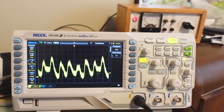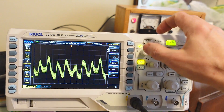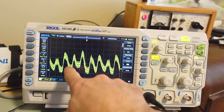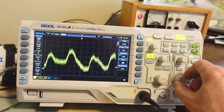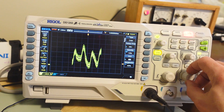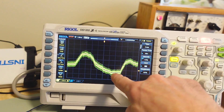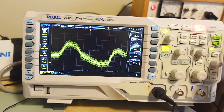We can also change the display to be dots instead of vectors, and that helps a little bit - now we can see we've got many signals on top of each other. But it looks a bit weird. Dots display is sometimes useful, but in this case it doesn't actually make it any better.